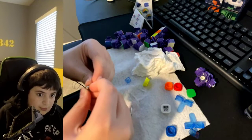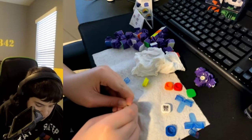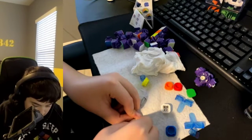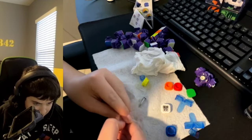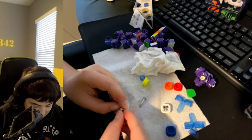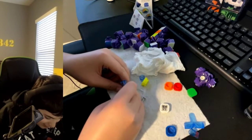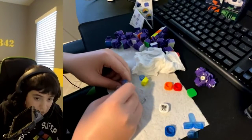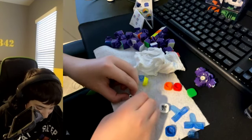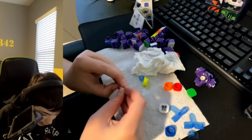Yeah, this is super messy. These are strong magnets. Wow, I can't get these apart — that might be a problem. Let's see if this works. So if you have a maglev cube, just keep in mind that this might not be the easiest thing to do at all.